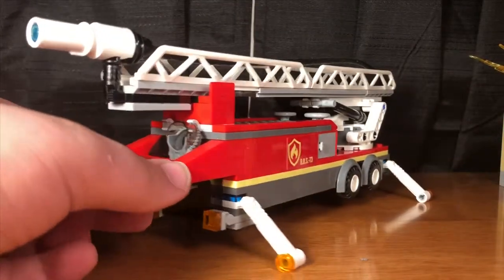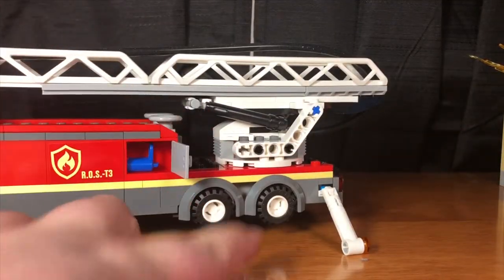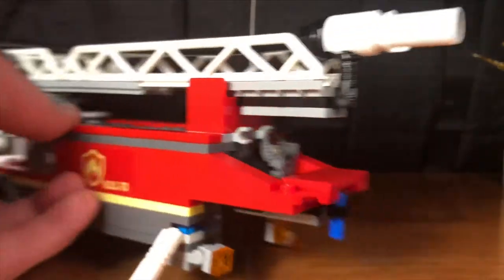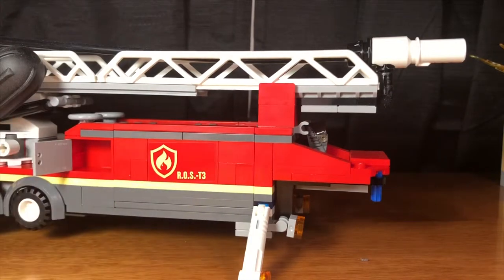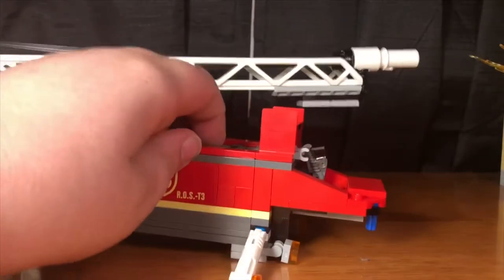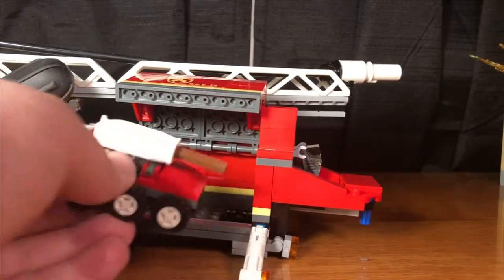Here we have the trailer part of the truck. It comes with a ladder up top, side doors that hold an extra oxygen tank, supports that come out on all four corners, an oxygen mask, and another container that holds water bottles. Once the ladder is up, this section can open up and it nicely holds the drone from before.